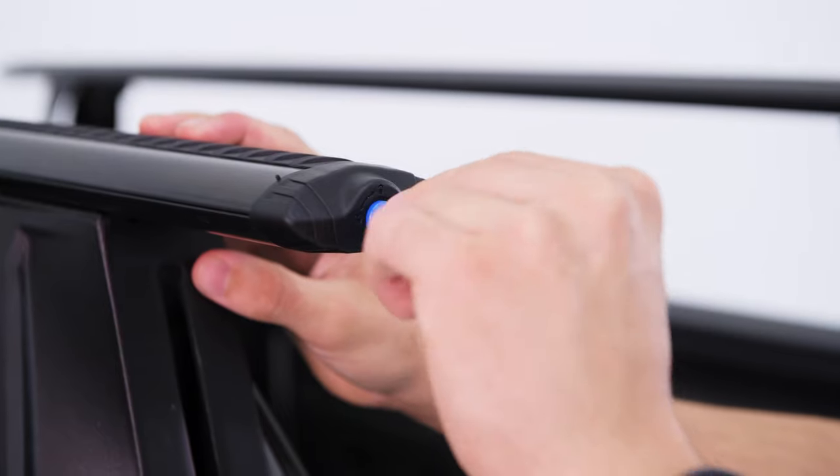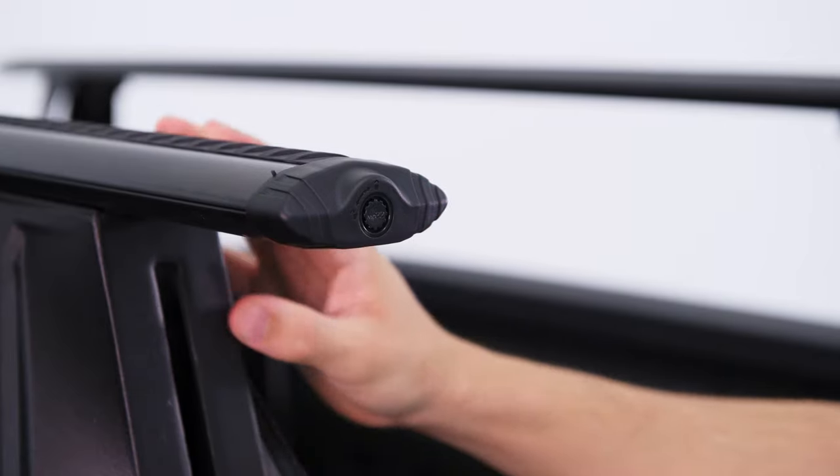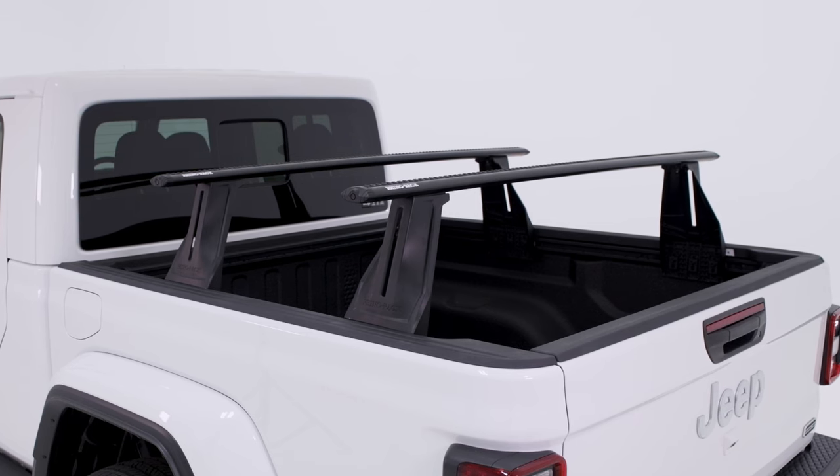Once installed on your desired Rhino Rack Mounting System, add the end caps and secure using the blue locking key. Now your vortex crossbar is ready for use.